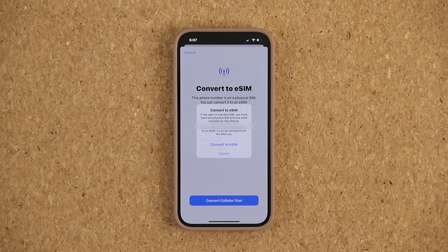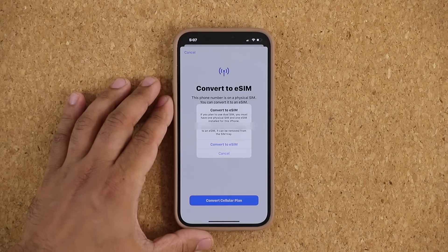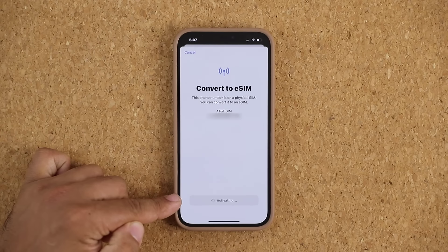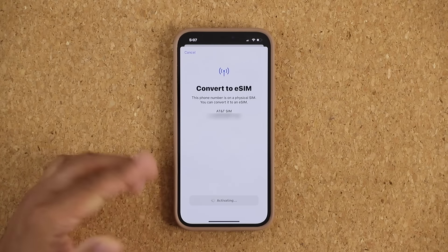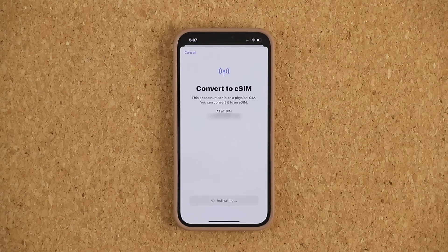When you click on 'Convert Cellular Plan,' you're going to get a pop-up that says 'Convert to eSIM.' It says once it is converted, you can remove the SIM card tray. Tap on 'Convert to eSIM' and at the bottom it's going to say 'Activating,' which might take a couple of minutes depending on your carrier.